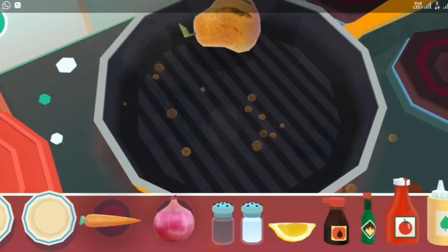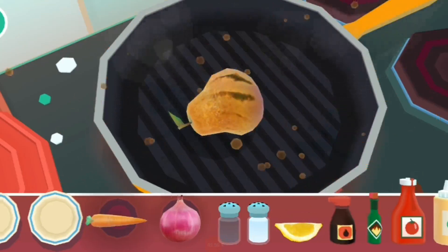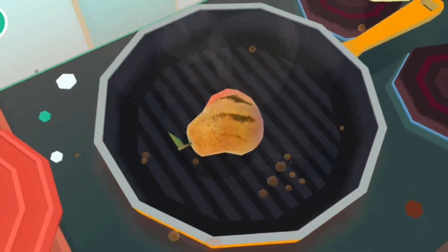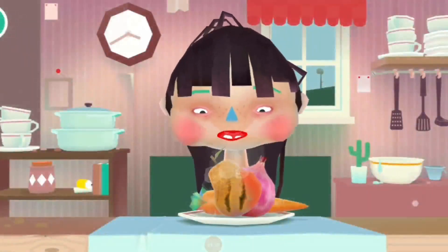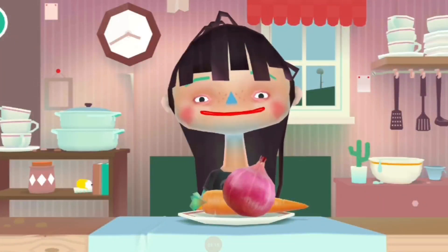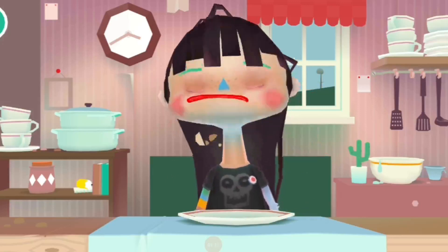This is the last episode of a baking ball. I'm going to eat the egg and it's very good for me. It's very good. I'm going to eat the egg.